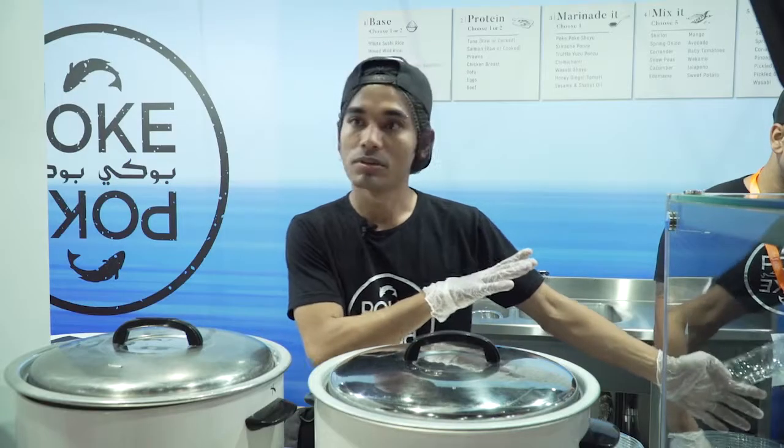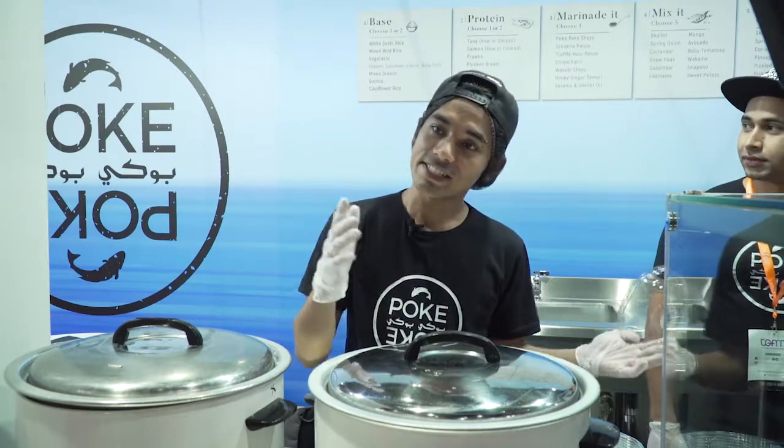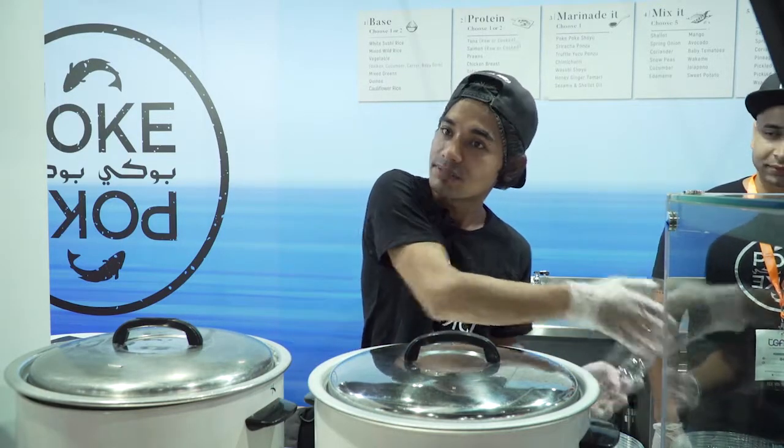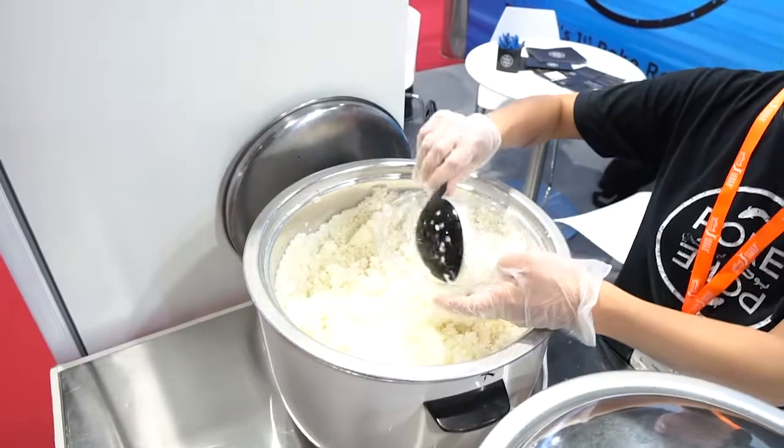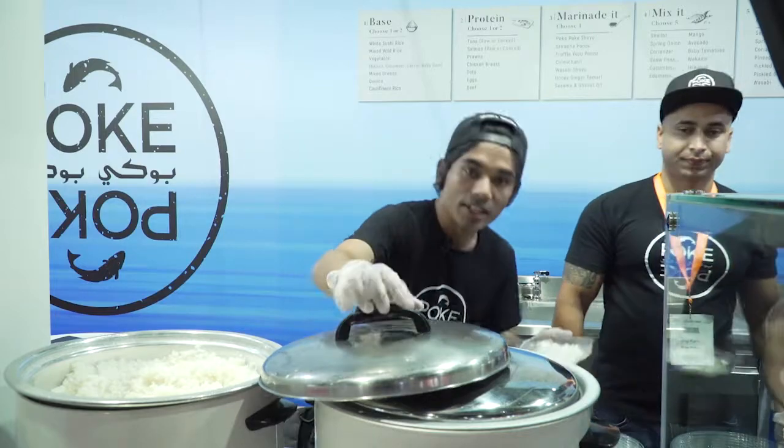First of all, this is just a limited number of products that we have compared to what we have in the store. At the moment we have got two kinds of rice — we have a cauliflower rice and we have got white sushi rice. So that is a general portioning of white sushi rice going in there.